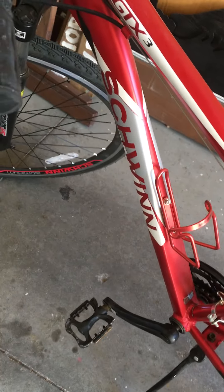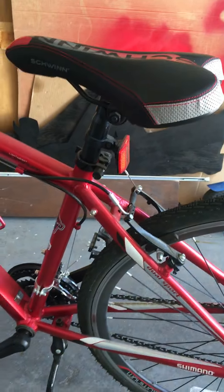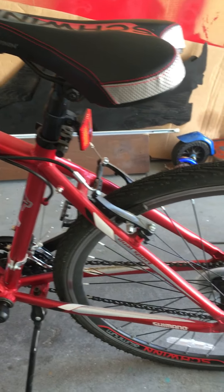So yeah, this one came in red, white, and silver. I don't know if there's any other color. It has a nice seat too — a nice-looking seat.